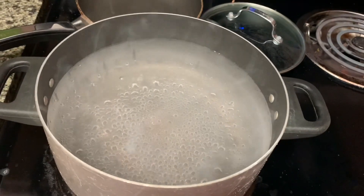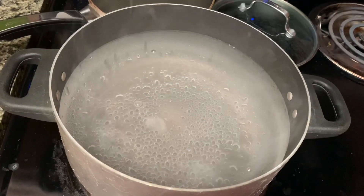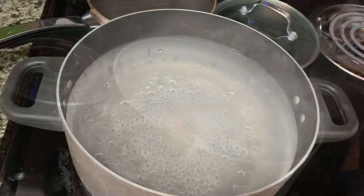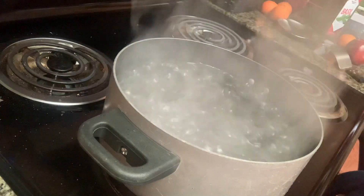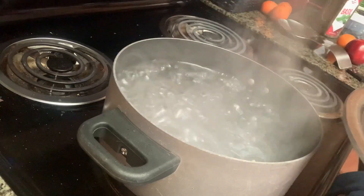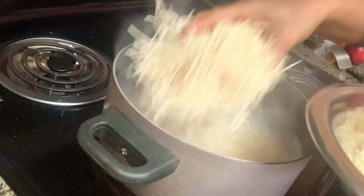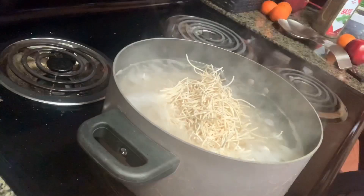I'm going to boil the noodles, then cook the noodles and fry the noodles.